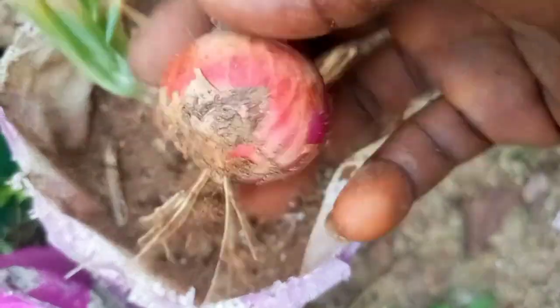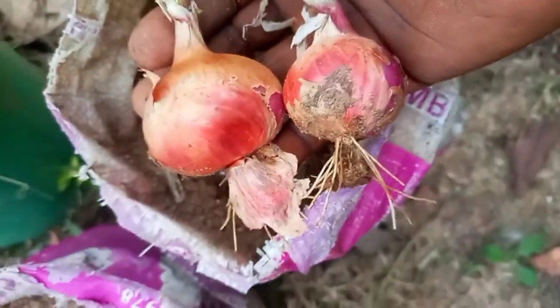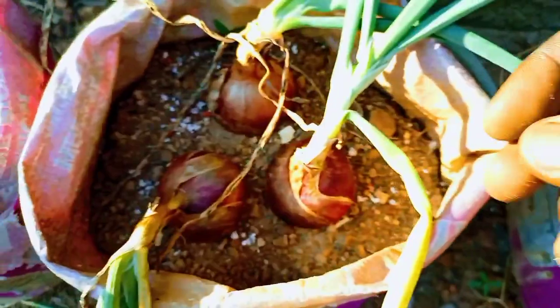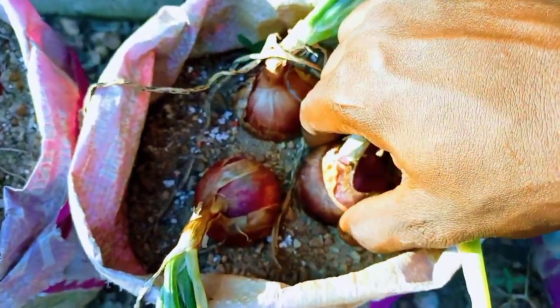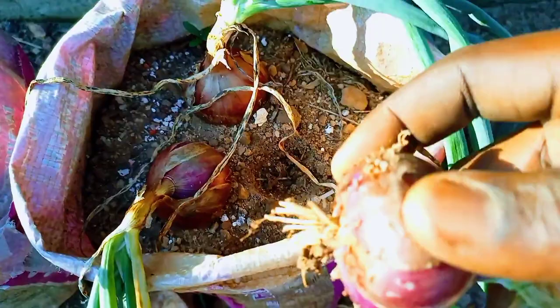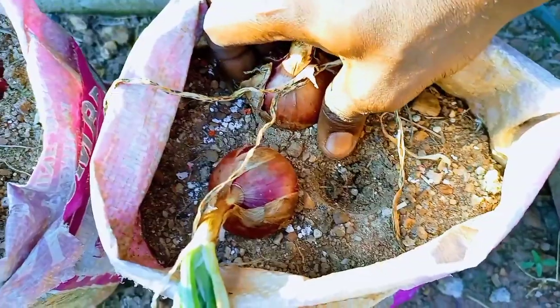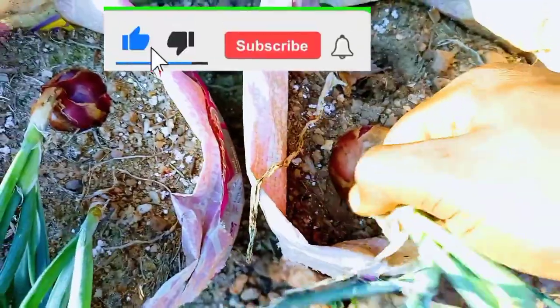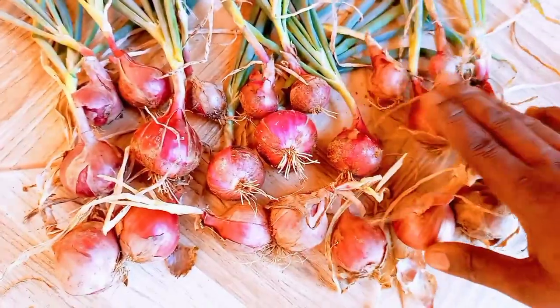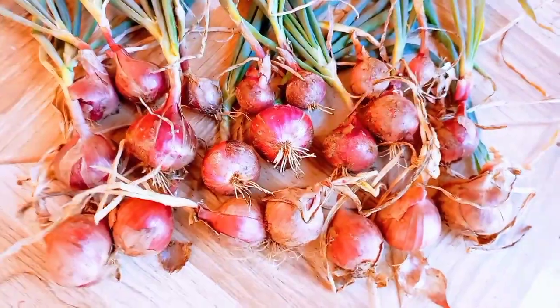By following these tips, you can grow more onions from bulbs and enjoy a bountiful harvest. Growing your own onions is not only rewarding, but it's a great way to have a fresh supply of this essential ingredient in your kitchen. Thank you for watching and we hope you found this video helpful. You can share it so that more people will benefit from it. Check out our other videos, and until then, adios.